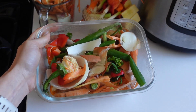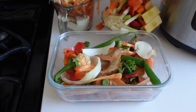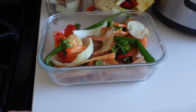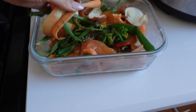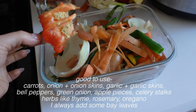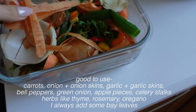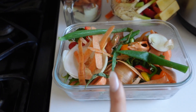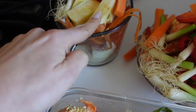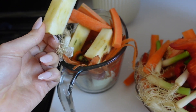Here's my collection of veggie scraps — just from a week's worth of making dinners and meal prepping. You can throw these in the freezer if you want to collect more, but I get so many within just a week that I don't bother. I have some bell pepper pieces, onion skins, carrot peels, and green onions. You only want to use veggie scraps that are still good — don't use anything that's going bad or rotting. I also have some apple cores that I thought might add a sweetness to the broth, so I'm going to try those out.